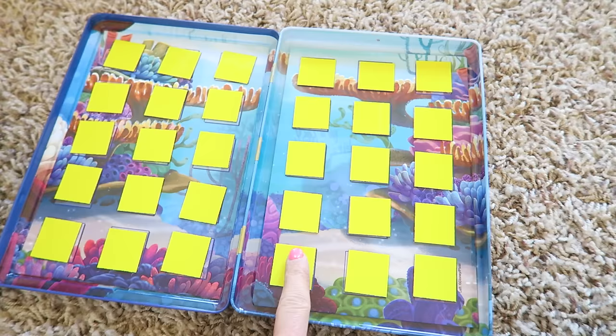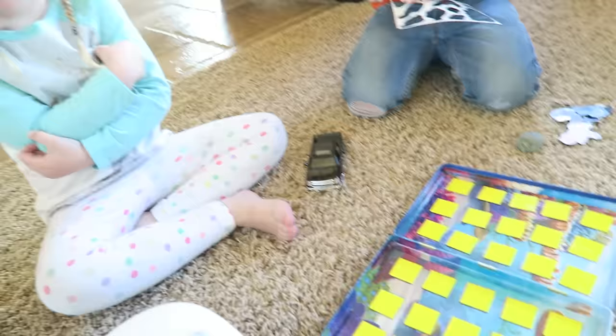Then you just have to flip one over and flip one over to find a match. So Phoenix and Lilybug — who wants to go first? Okay Lilybug, here, I'll help you with those. Now you've got to find a match — find like a Dory and a Dory — flip two over and then we'll see if you found a match.